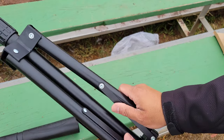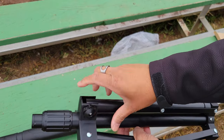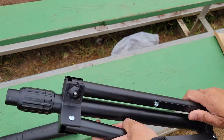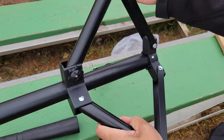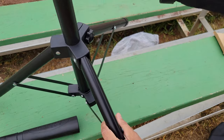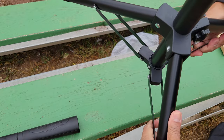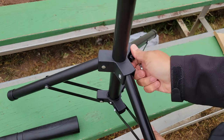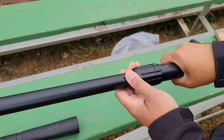The legs splay out and there is a tightening knot, so the legs splay out flat on the ground and you just tighten that up. This end telescopes out — righty-tighty, lefty-loosey.